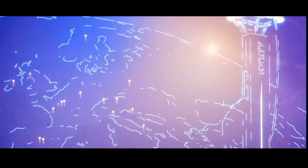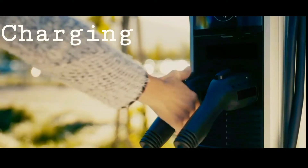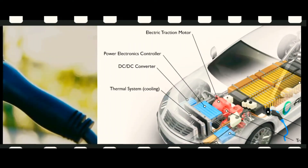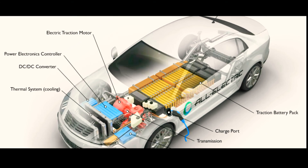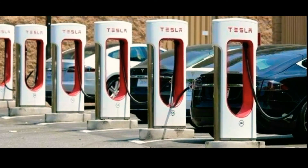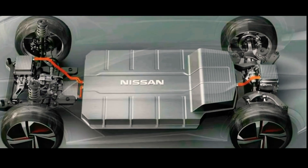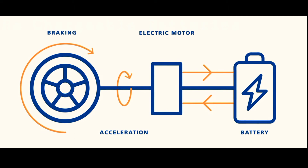Last but not least is charging the car. We have to plug into an outlet or EV charging point to charge the battery. All electric vehicles have an electric motor instead of an internal combustion engine. The vehicle uses a large traction battery pack to power the electric motor. Electric cars function by plugging into a charge point and taking electricity from the grid, storing it in rechargeable batteries that power the electric motor which turns the wheels.